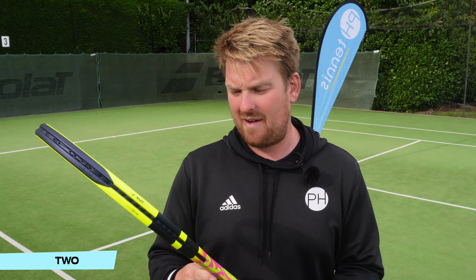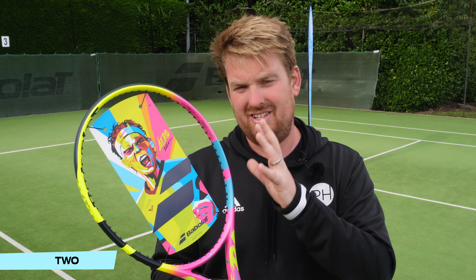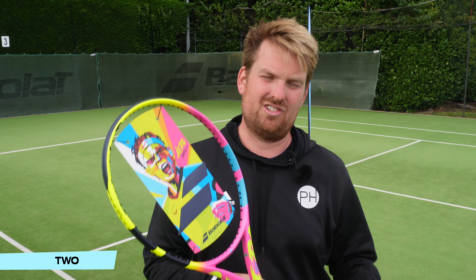This is the full weight RAFA version, but both the 290 gram one and the boost version are in the same colorway. So even if you don't want a top-spec racket, you can have one that looks as good as this.